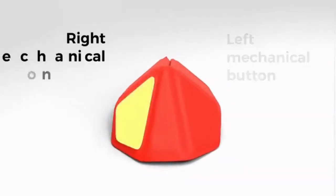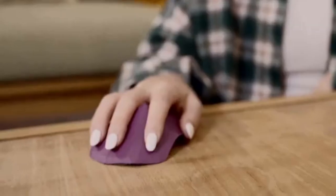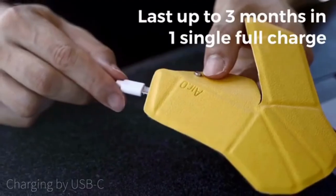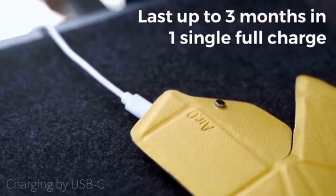It uses mechanical buttons, so every click feels solid and satisfying. The scrollpad sensor offers smooth operation as you scroll through the pages. Get efficiency in work as well as in battery life — the built-in battery can last up to three months on a single full charge.